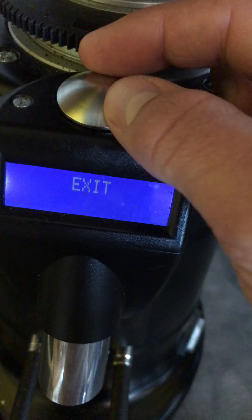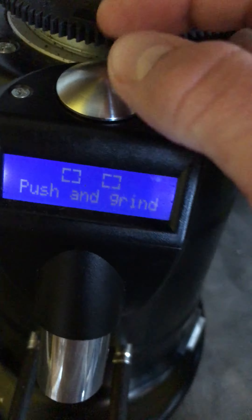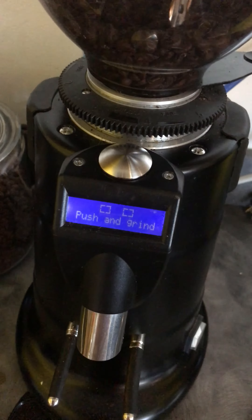Hello, this is Sam with Canon Coffee Espresso Machines. Today we are taking a video of this Maycap M4 grinder and we're going to show how to look at the number of times the button has been pushed to make coffee.